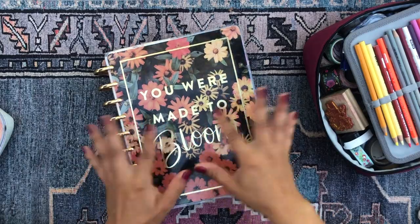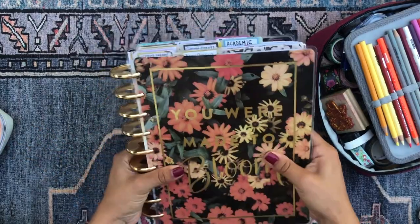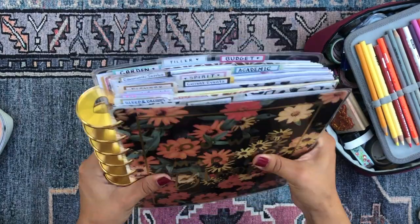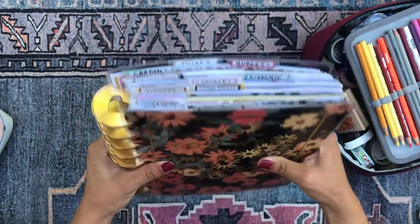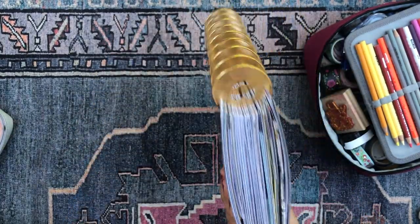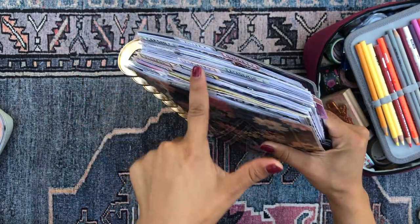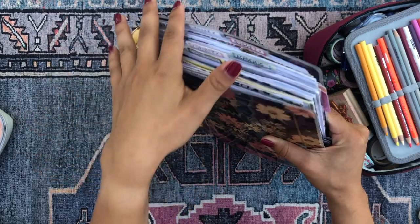Today I'm gonna be sharing with you a flip through, a walkthrough of my mega happy planner. I call her Miss Andromeda because she is an entire galaxy. She is thick and juicy. She has nine different happy planners,